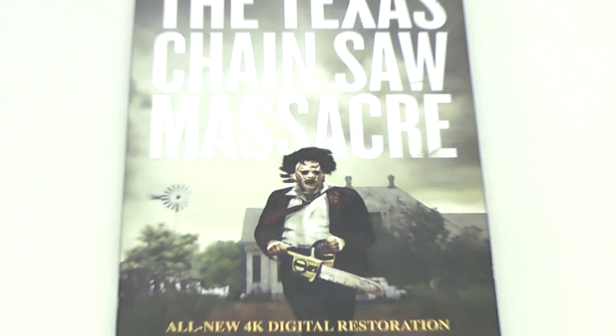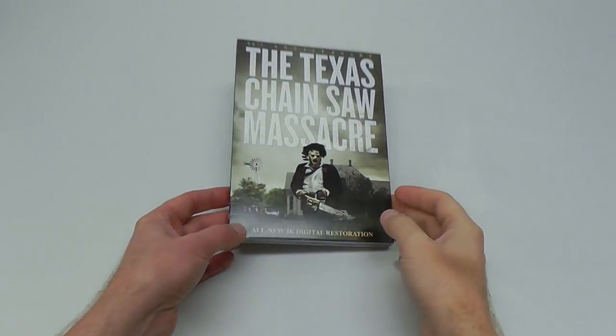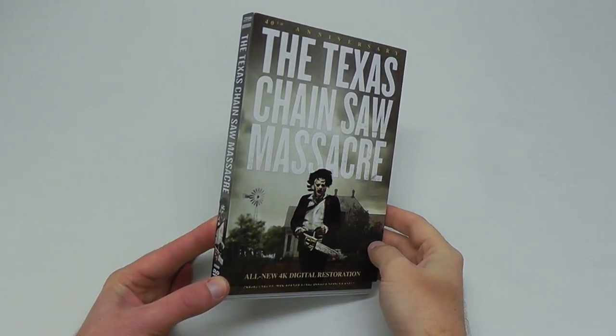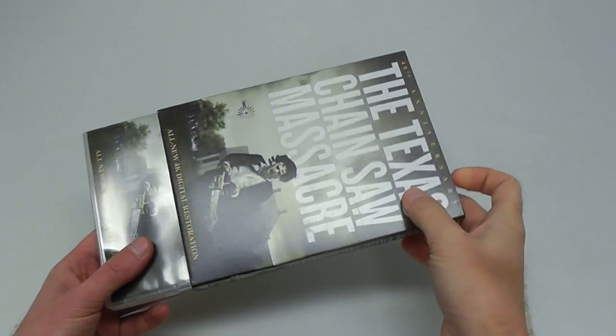I kid you not. However, I obviously was the one who was gonna buy this and review it anyway, because I'm a fucking sucker and a completist and I tend to buy every release for the Texas Chainsaw Massacre anyway. So let's check this out.